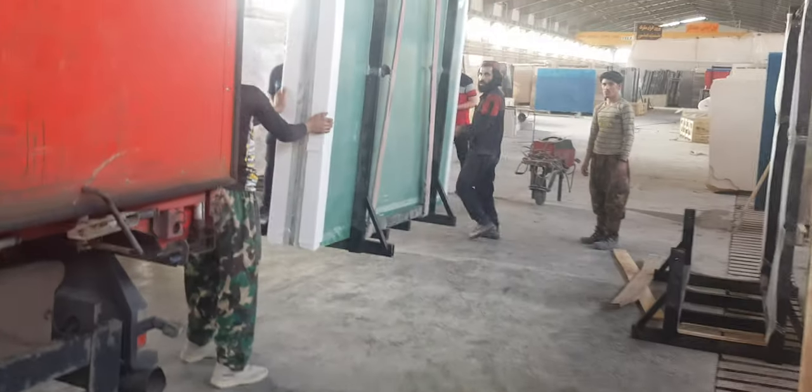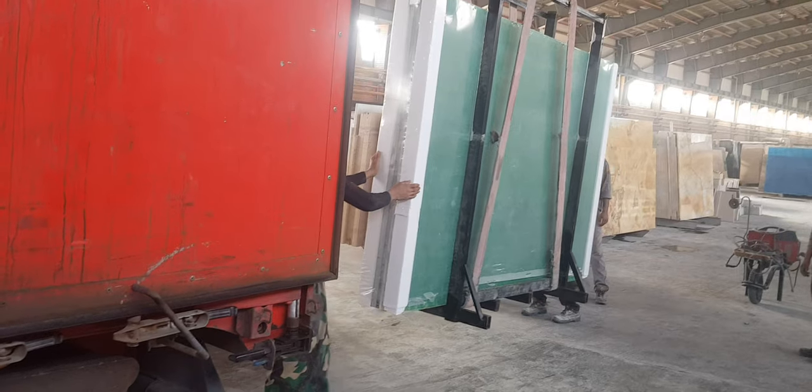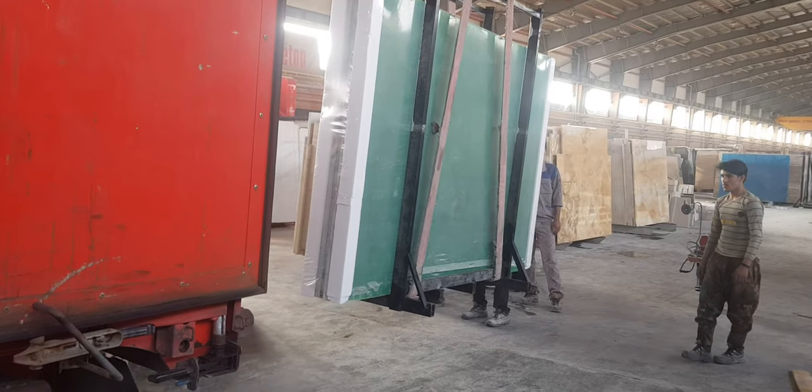And you'll join these two pallets, which are together — they'll join it together. Yes, for more safety.